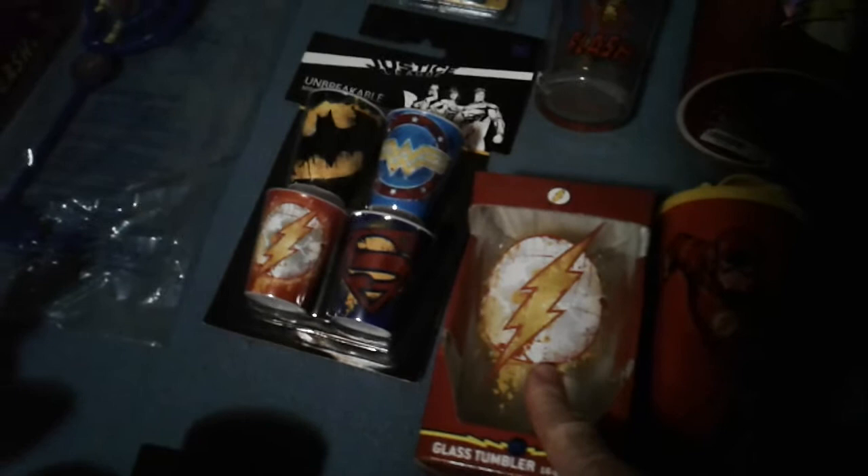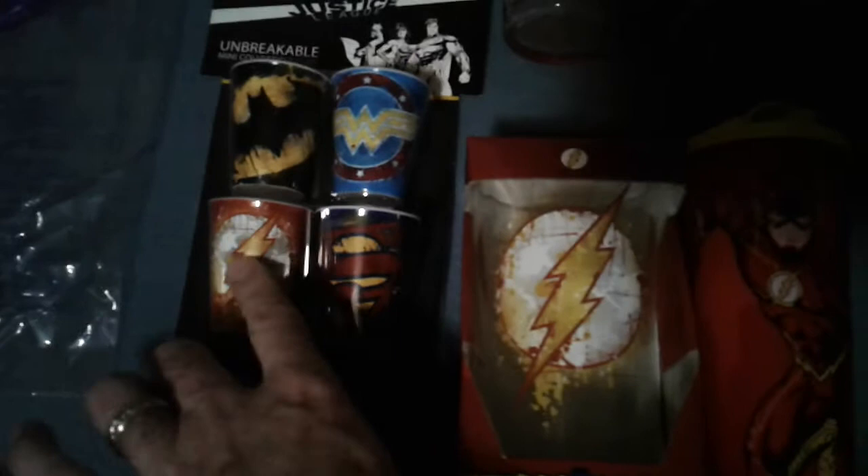This glass here I got from Walmart — I don't remember exactly how much I paid, but whenever I see something at Walmart that's Flash-related I try to snag it up, because I've missed opportunities where I didn't and came back a couple days later and it was gone. Same thing with the shot glasses — those are from Walmart, but of course they don't do just Flash; you have to get the whole four-pack to get Flash.